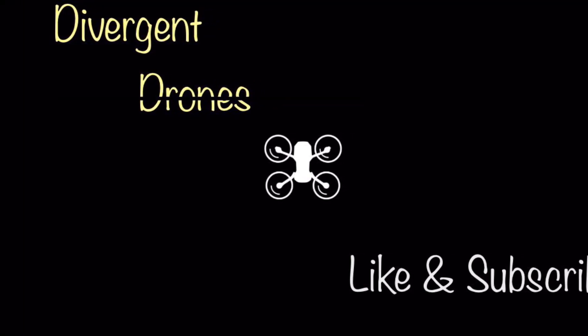Stay tuned, I'm sure there's more to come. Thanks for watching and don't forget to like, subscribe, and comment.